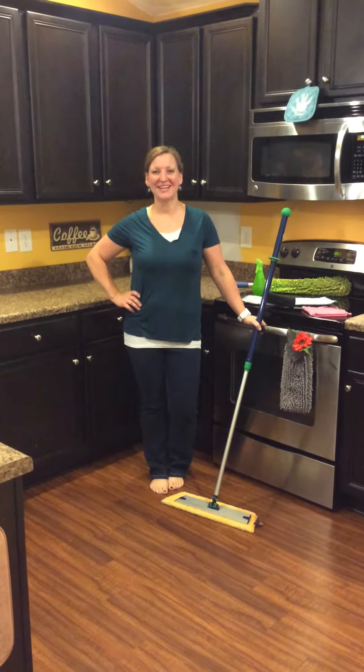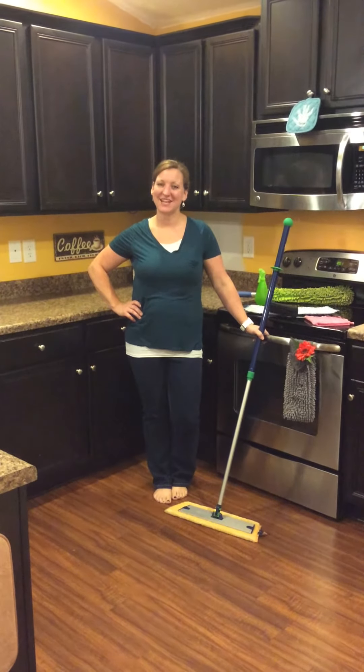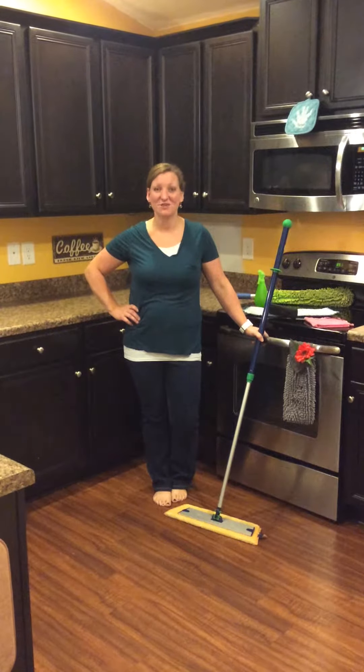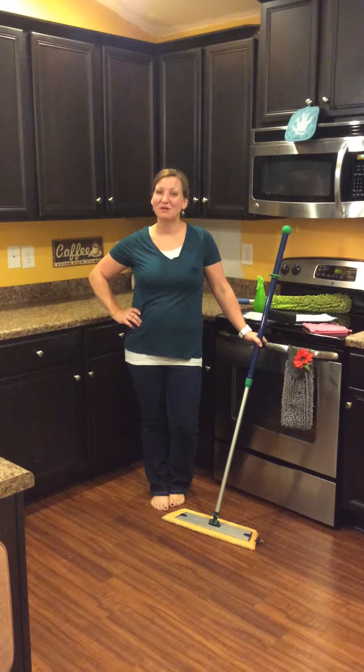Hi, my name is Tammy Hall and I'm your Norwex Independent Sales Consultant. I'm here today to tell you a little bit about one of our most coveted items in the Norwex product line. Today we are going to talk about the Superior Mop System.